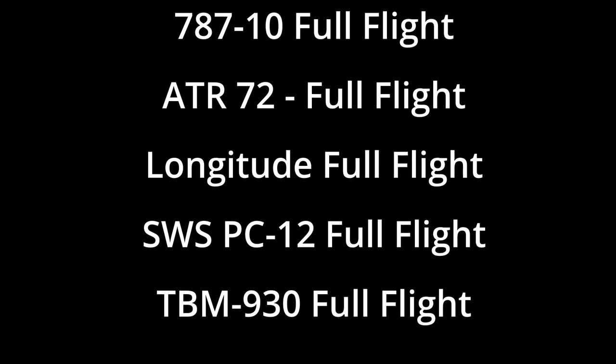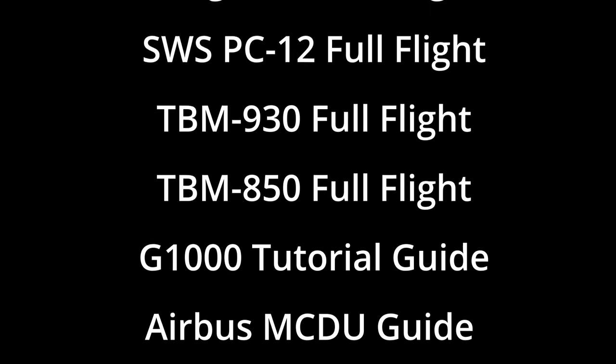If you are interested in acquiring any of my Overkill tutorial guides from Microsoft Flight Simulator, or simply interested in supporting the channel, please consider joining us on Patreon. Patreon subscribers level tier two and above have access to all of my guides as well as any future releases that come down the road. The Patreon link can be found in the description below.